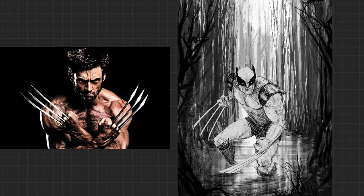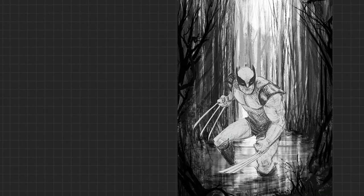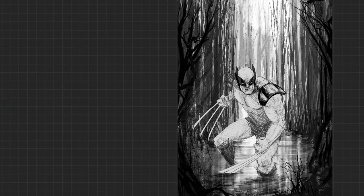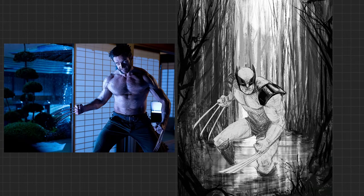Interestingly enough, people weren't into it when he was first cast — he was too tall, too thin. And when you look at those early movies, he really was really thin. He was like a quarter of the size that he is now, at least during those last couple Wolverine movies. Because as we all know, that motherfucker got swole.